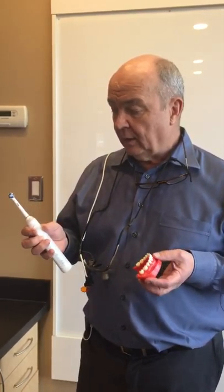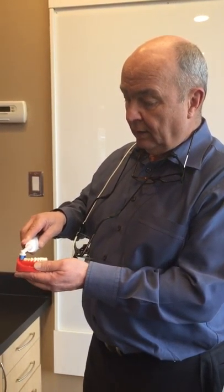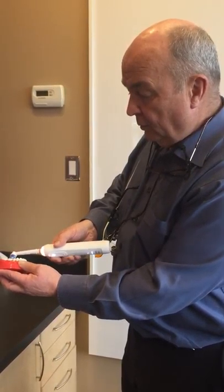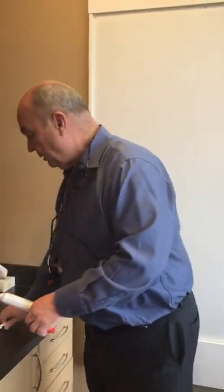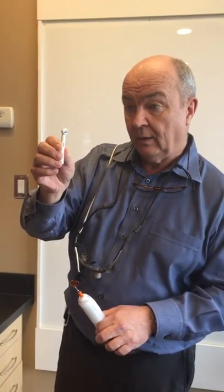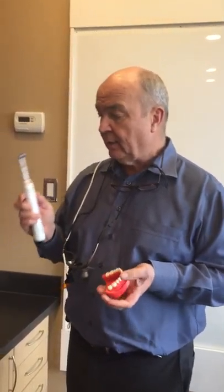It's very clever — you just switch it on and it twists and vibrates. There are several heads that come with it: this one is especially built for braces, and this one is good for getting in between braces.